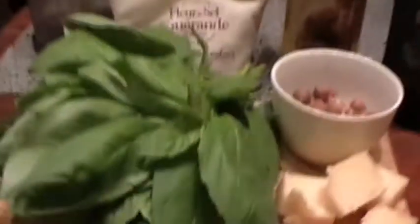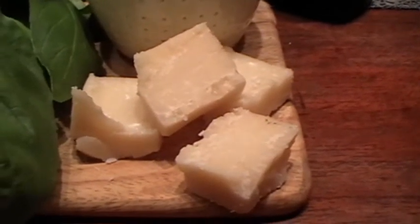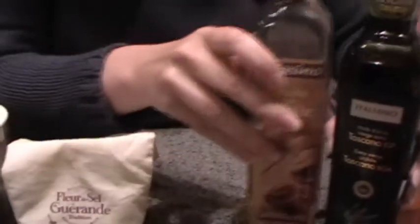The essential part is of course fresh basil — take the ordinary one, no fancy Thai basil or lemon basil, just the plain ordinary one. Then good Parmigiano Reggiano, so parmesan cheese, and fleur de sel, a good salt. And here is my adaptation.